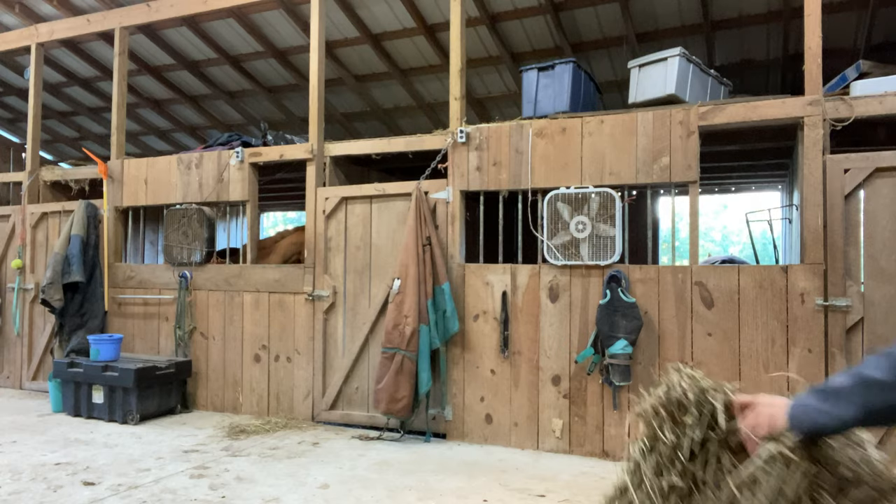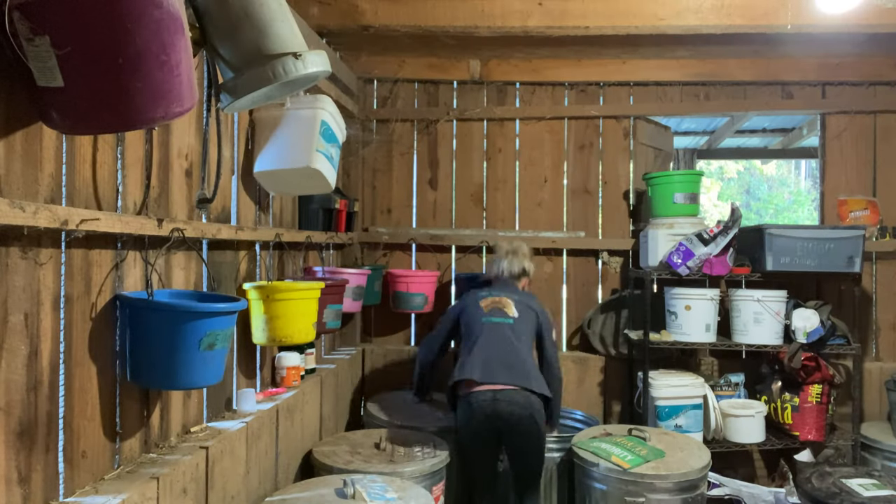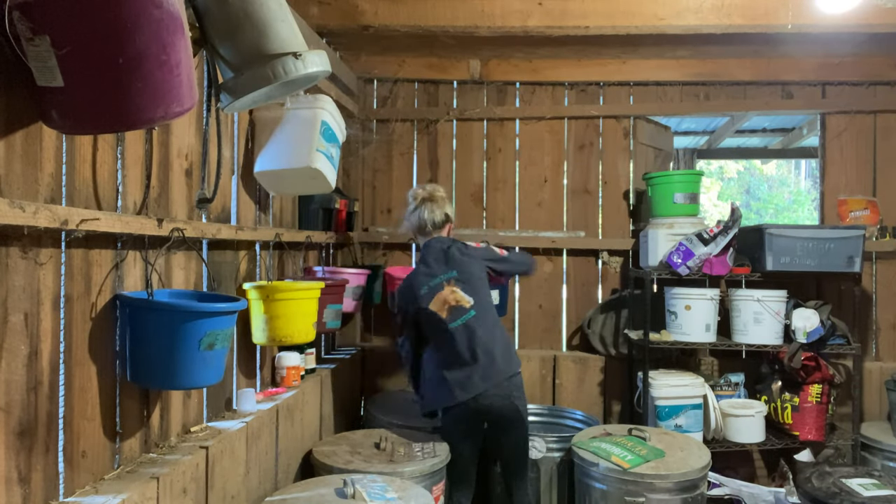I like to throw hay before I feed the grain. It gives them something to munch on while I am making the grain and it also slows them down a little bit so they are not as starving when they get their grain.